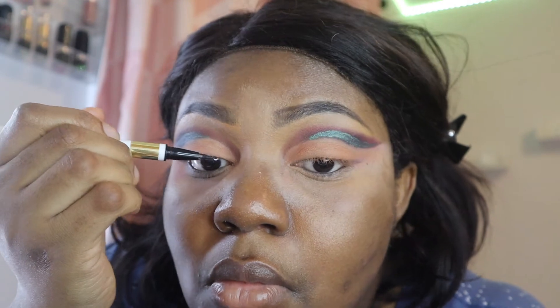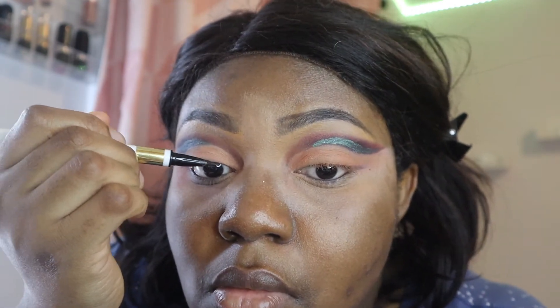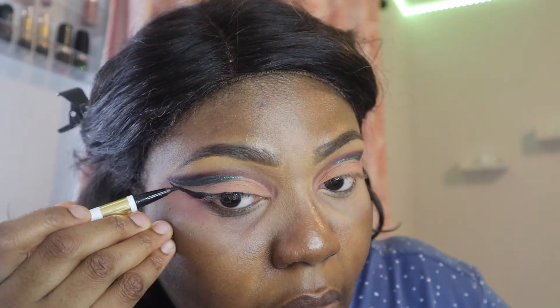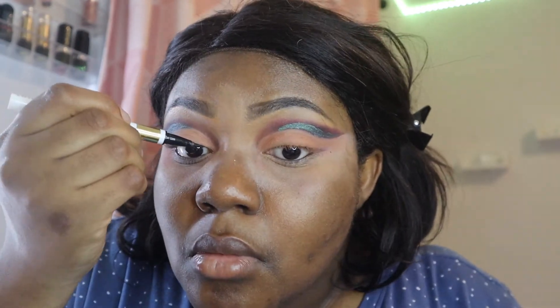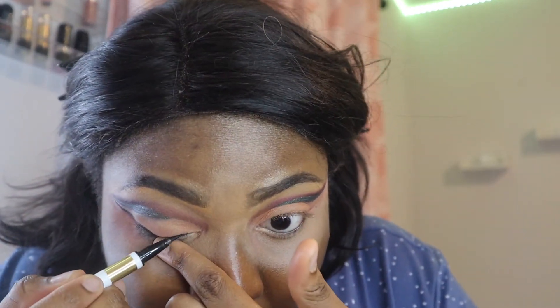Eyeliners are like my worst nightmare. I don't know who else has this problem - it's fun to have eyeliners on but to get them to the exact shape you want, sometimes your eyeliners choose to be distant cousins rather than sisters or twins. I guess this is the part of makeup that I'm still learning to do effortlessly.